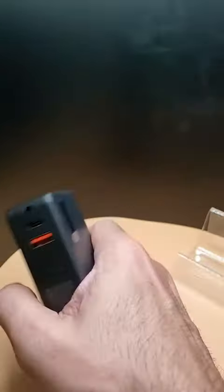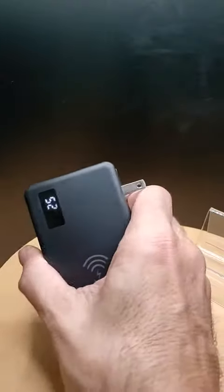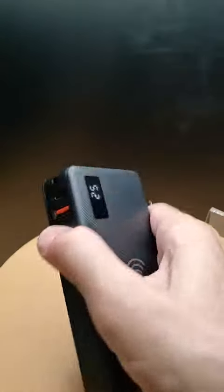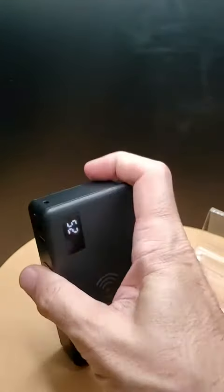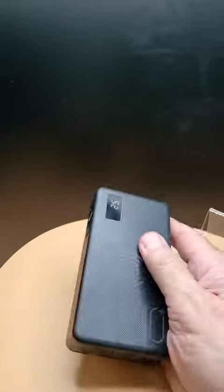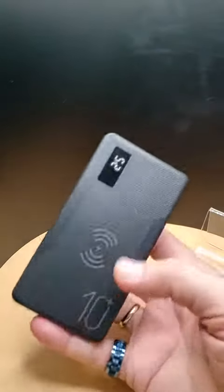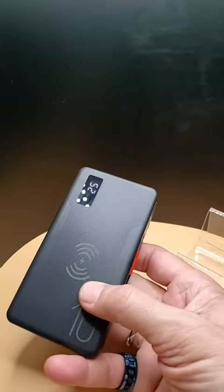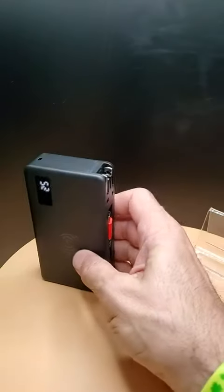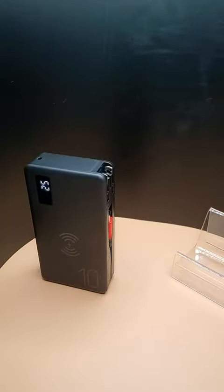I got it up to 52%. It shipped at about 30%, and I moved it up to 52% by charging it for about 25 minutes, so that's pretty fast charging. Anyway, it's really cool that it has a key charger and all the other little built-in interface cords, so that's pretty much all you need is just this one thing to travel with. That's great. Cheers.